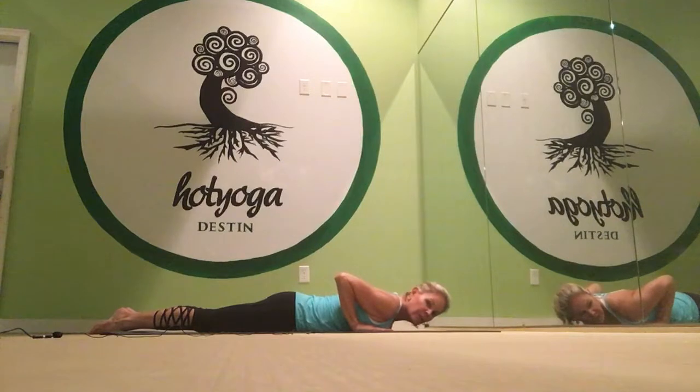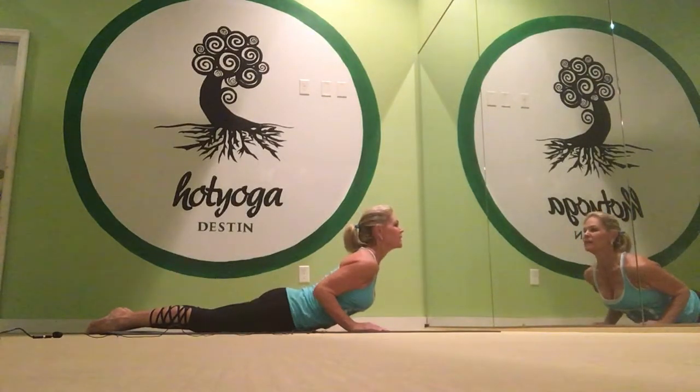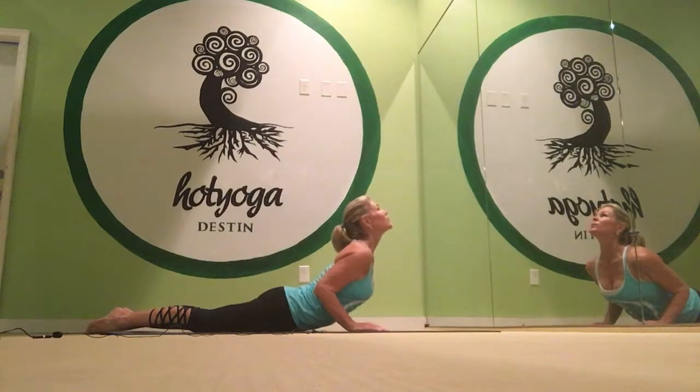Chin on the floor, hands right underneath your shoulders, elbows high, tops of the feet press into the floor, and then you lift using the lower back strength. Shoulders come down, elbows squeeze in, tops of the feet press, and you come up as high as you can.